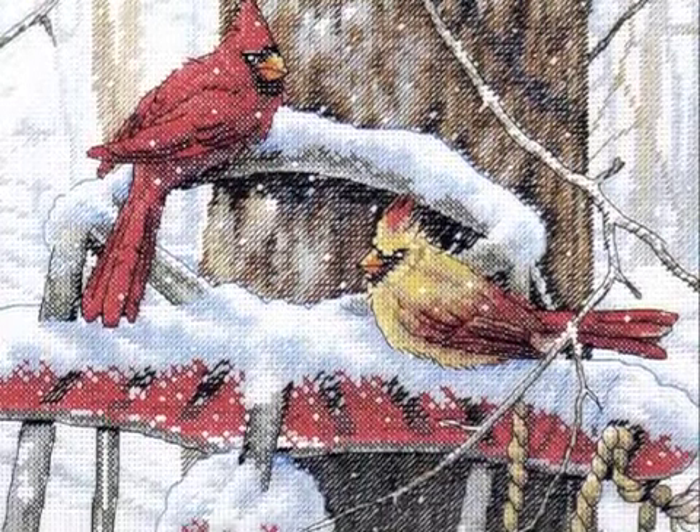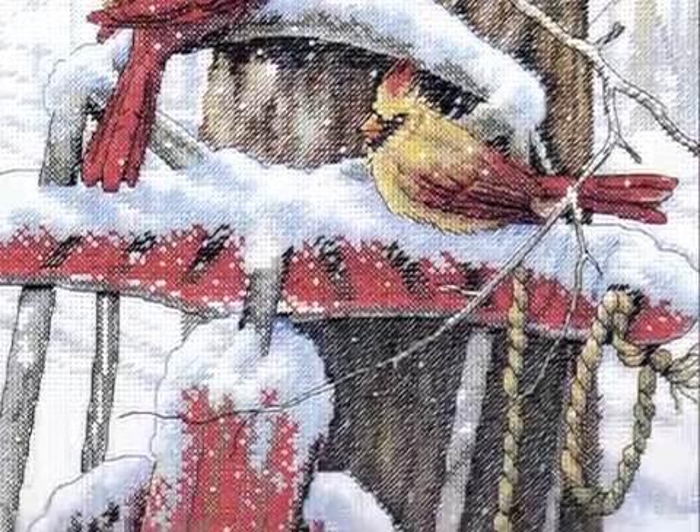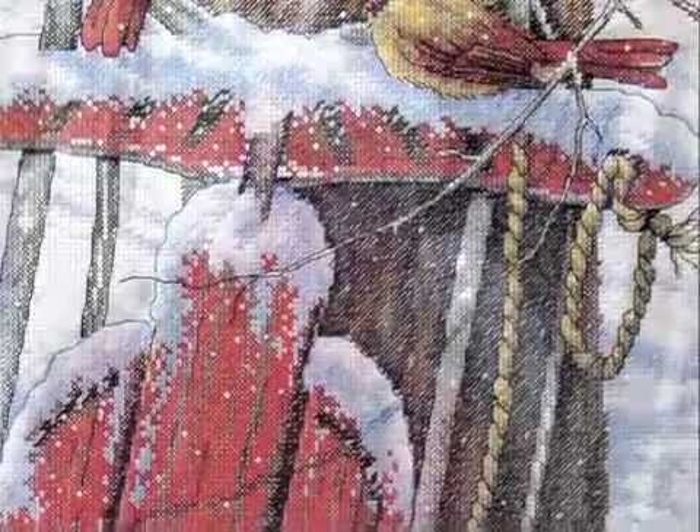Hello everybody, this is Drew Zeitlin from the digital studios at www.AbelRun.com. Today we're going to feature Cardinals on Sled. This cross-stitch kit is from Dimensions.